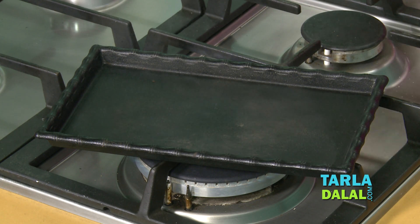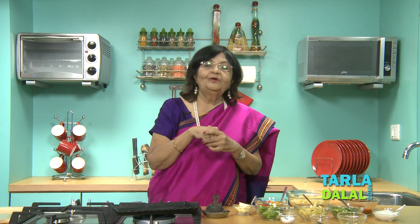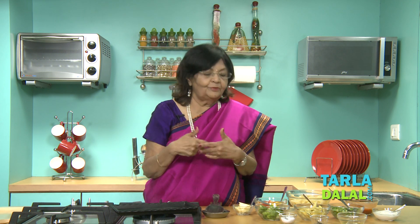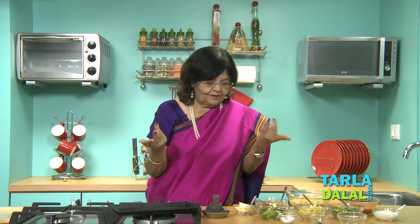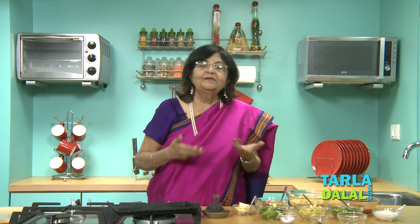I am going to prepare now a sizzler. You have to heat the tray and keep the vegetables ready. Now vegetables are your choice — whatever you have in the house. You can put potato chips, you can put cutlets, you can put any variety of vegetables you want. Fill up the tray as much as you like — youngsters would eat lots, others will eat less. So it depends on how you want to do it.